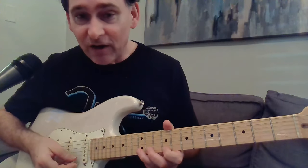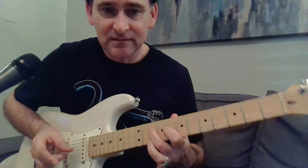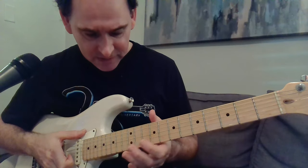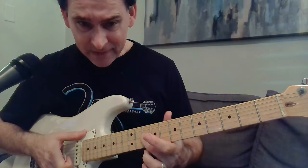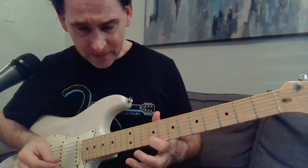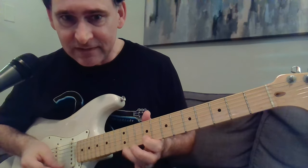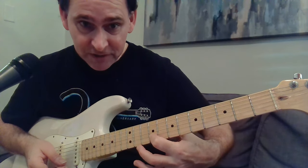Now we're at the leads. You know how I'm always saying — and how people always tell you — when you do bends on the G string, get two fingers behind it, do it with your third finger. Well, he gets a distinctive sound from not doing that, which is very typical of lead guitar like T-Bone Walker. 12, 9, roll over to 9 on the B string.